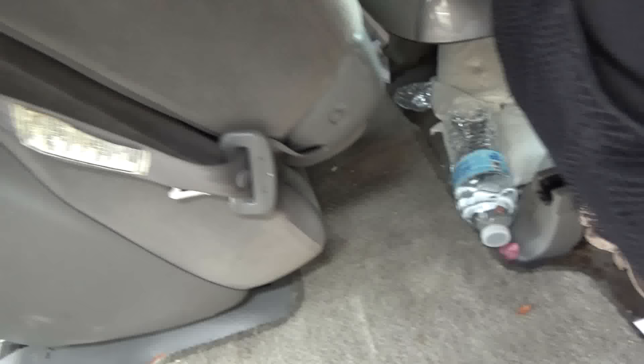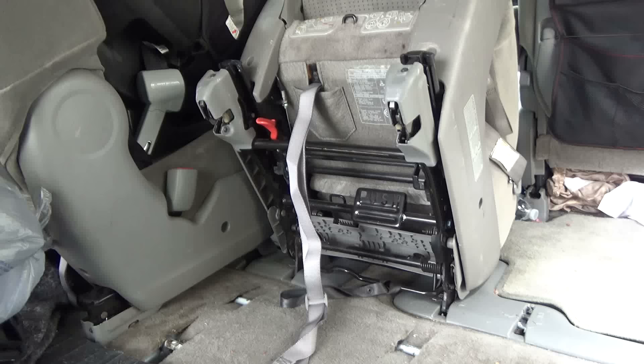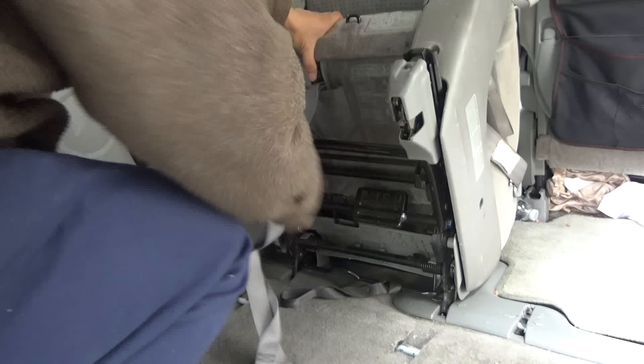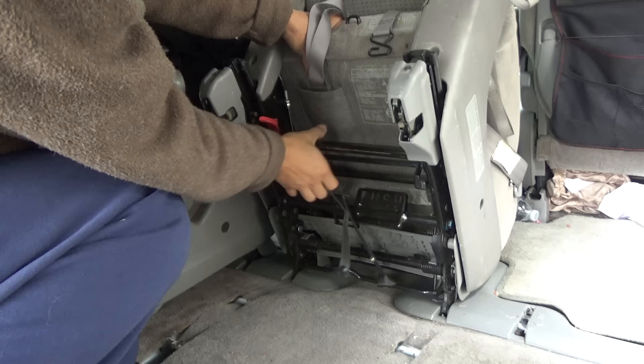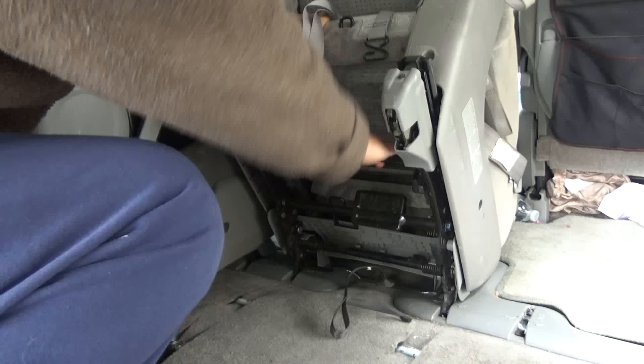Make sure you push the seat all the way forward to the front. The reason it has to be all the way forward is because you need to pull this string. When you pull it, the latch will go up. If the seat is not pushed forward all the way, it's not going to unlock the hook down there, so it has to be forward all the way.